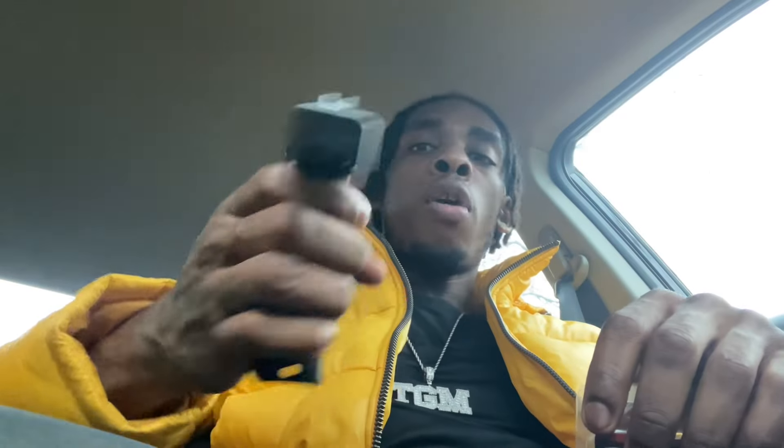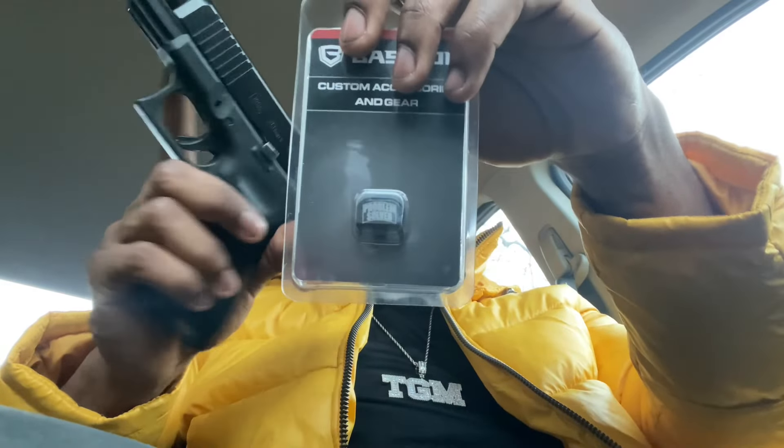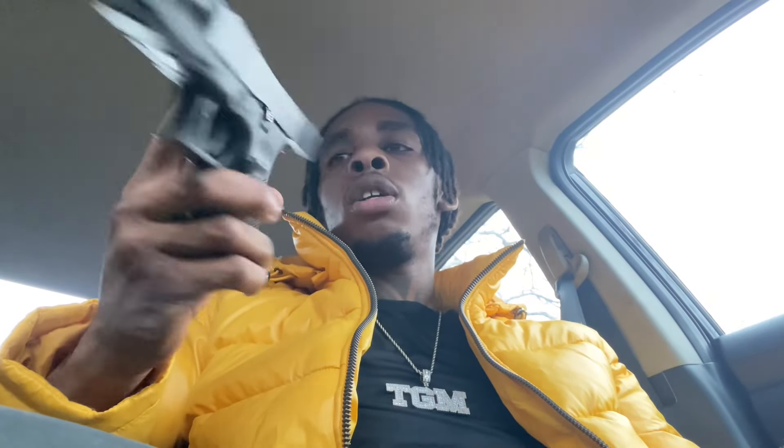Let's get into this unboxing. We're gonna start with the backplate — as y'all know, it says 'Problem Solver.' This solves all my problems; I'm going 10mm for self-defense. This is my first handgun and I've never shot a 10mm before, but it's flawless. Then we got the beam — it's a blue and green double beam, comes in a little box with a USB charger. That's how it looks — small and perfect.